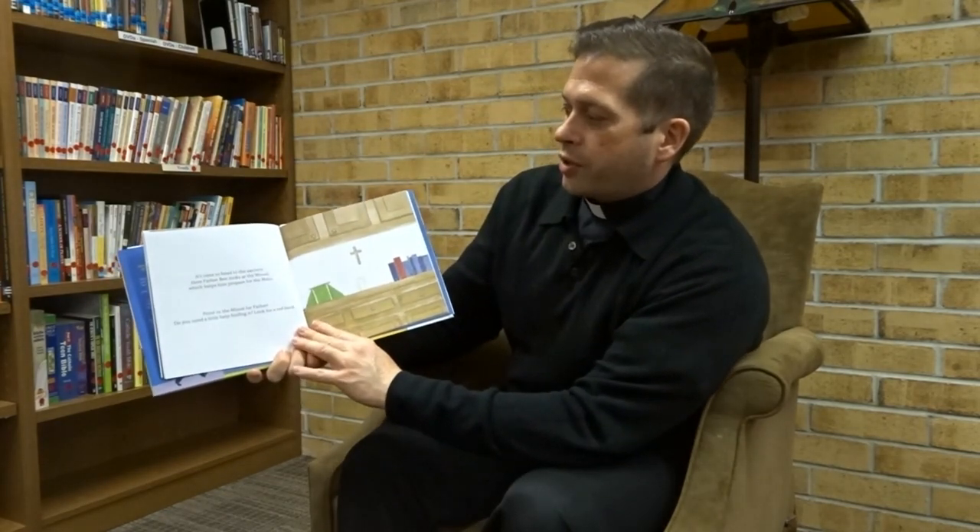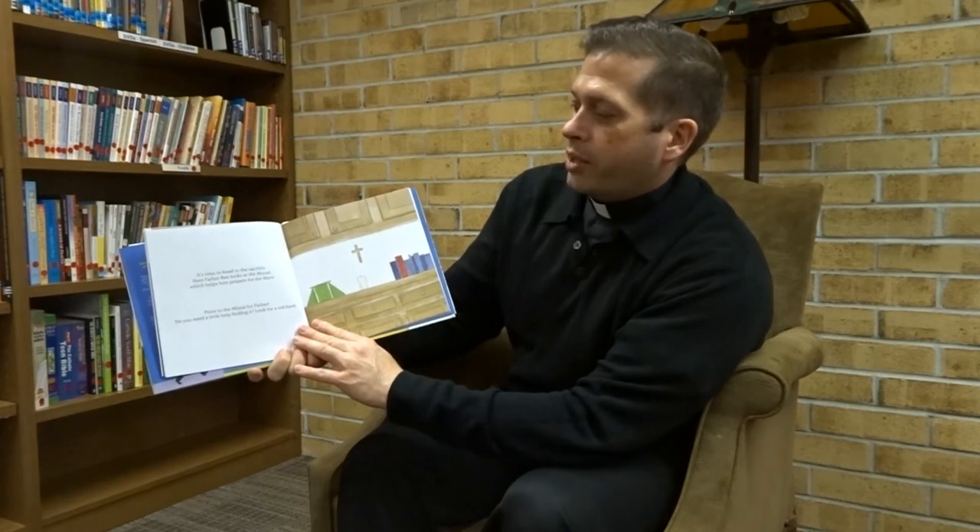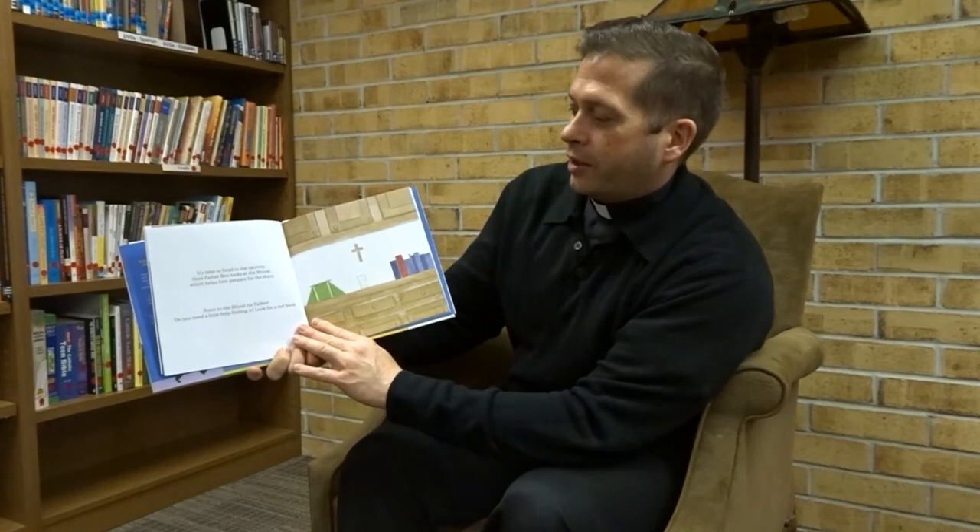It's time to head to the sacristy. Here, Father Bart looks at the missal, which helps him prepare for the Mass. Point to the missal for Father. Do you need a little help finding it? Look for a red book. Right there.